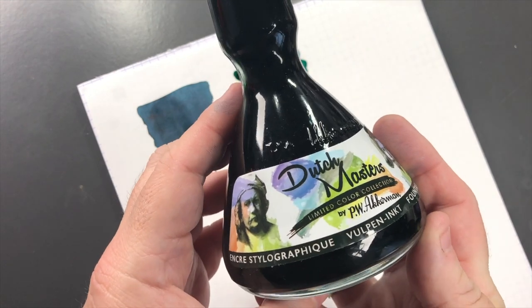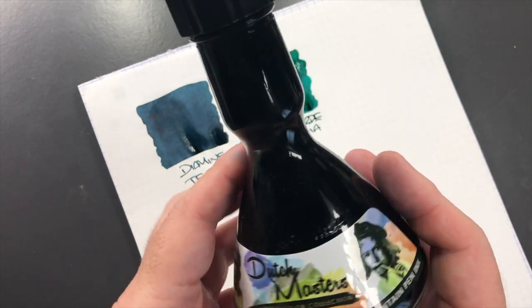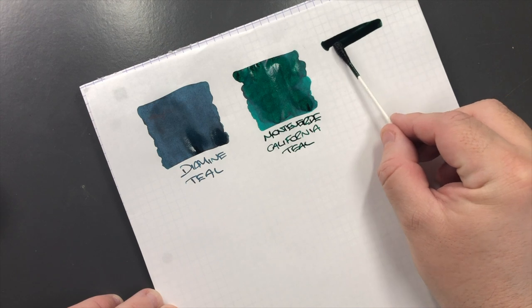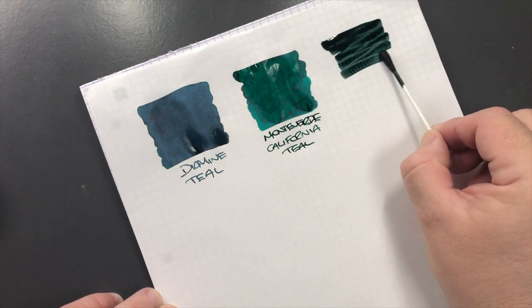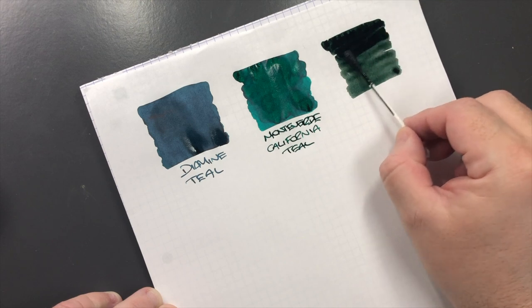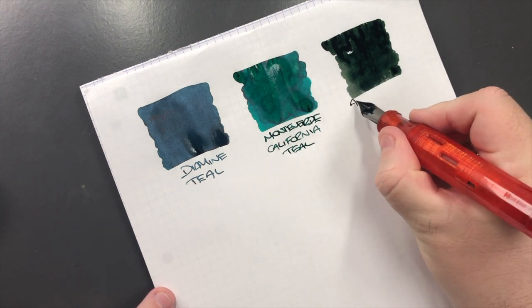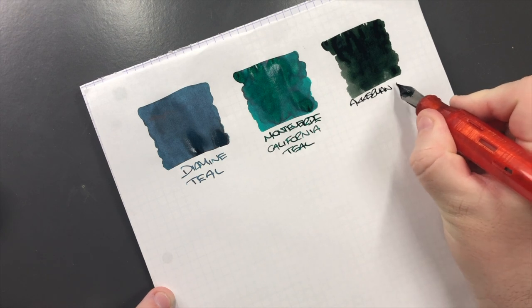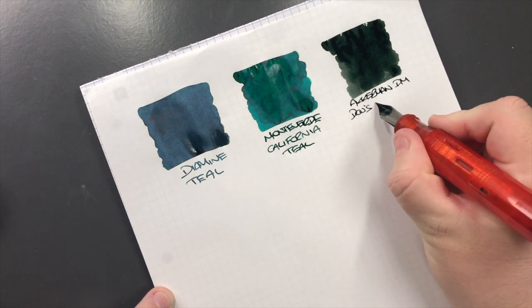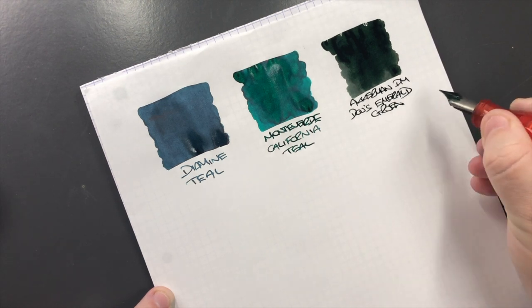Then we have Akkerman and this is Dutch Masters, so this is the Dow's Emerald Groen. We'll do an ink swatch here. I do find this one is again a little bit more on the drier side, so we'll do a second pass. This is Akkerman Dutch Masters and it's Dow's Emerald Groen - I believe 'groen' is green.